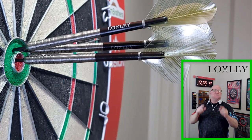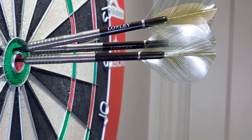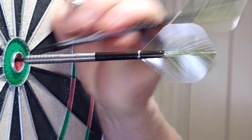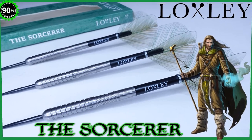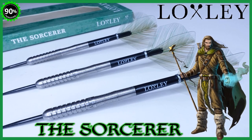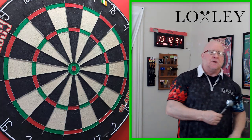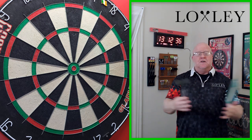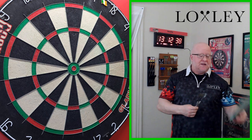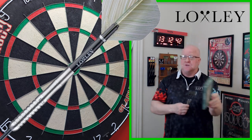The Locksley Sorcerer Darts Review begins right now. Hey, what's up, guys? Worldwide here. I think we've got a pretty good video for you today. Any day that we're reviewing Locksley Darts, in my opinion, always makes for a good day. So yeah, in today's video, I'll be reviewing the Locksley Sorcerer Darts.